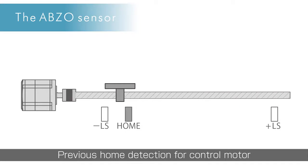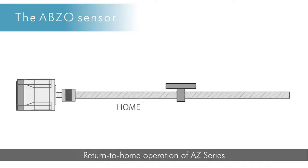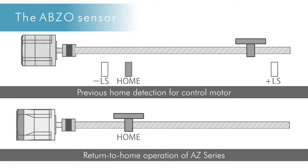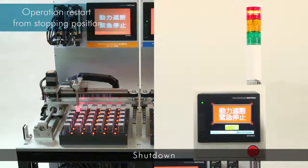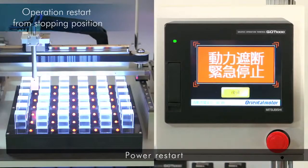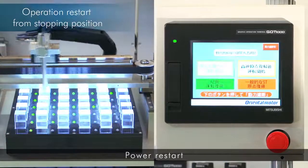When switching the power on again, high-speed return to home is possible without the need for external sensors. The AZ Series is able to restart from the stopping position without performing a return to home operation.